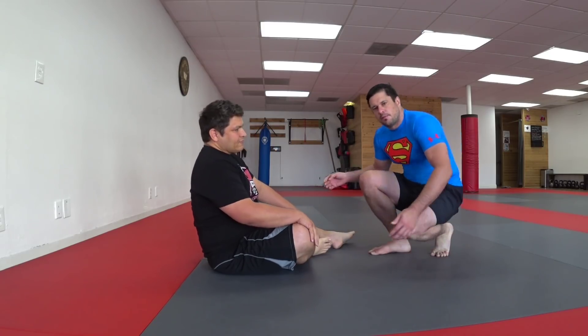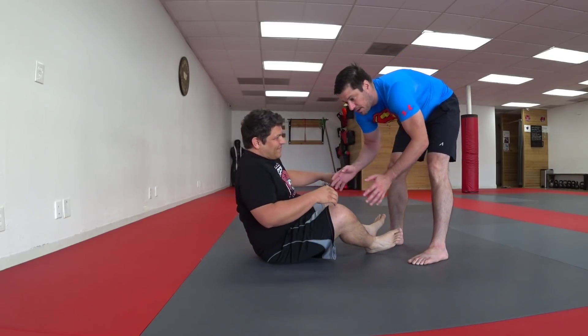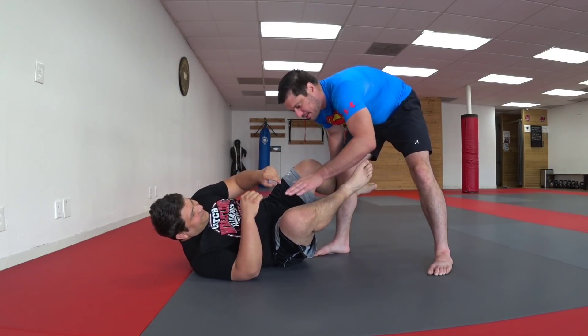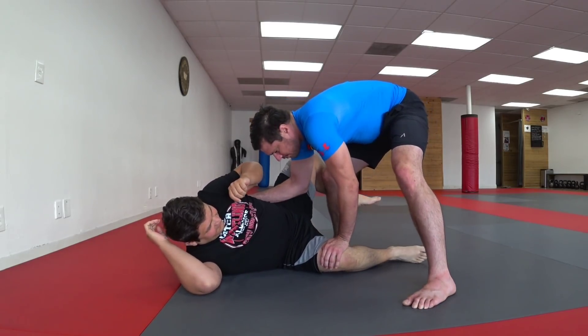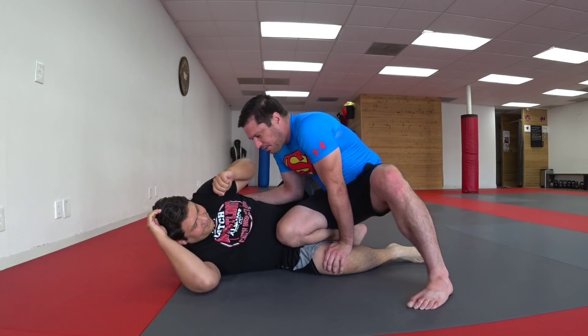Raul is going to show us a potential counter. So if I'm going for a guard pass — if I can get Raul on his back, I can immediately initiate the guard pass. I want to put my hand on his knee and get my other hand on his ribs, get him over to the side, block the knee shield with my elbow here, and then just start sliding through.